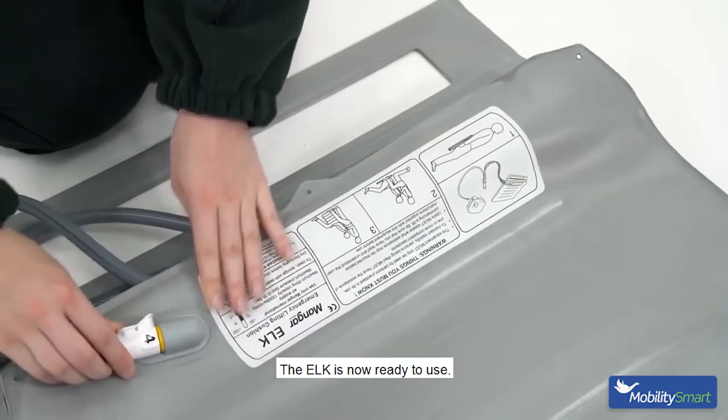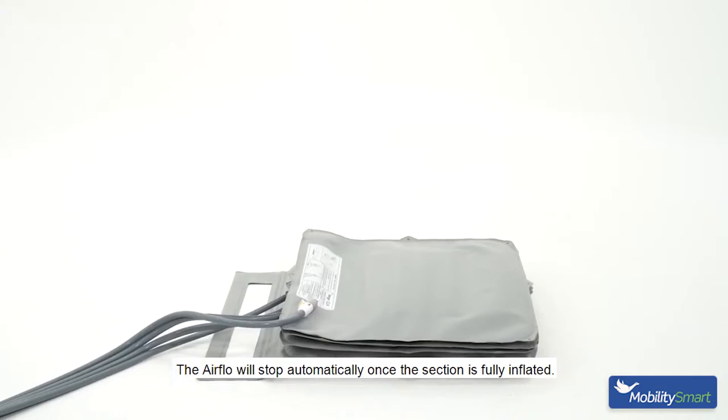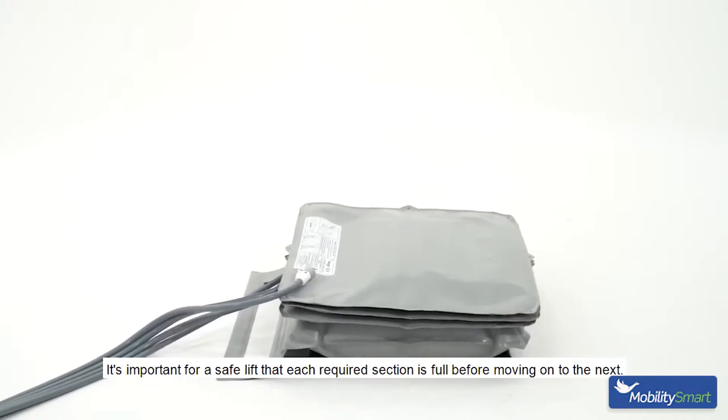The Elk is now ready to use. The first section of the Elk will now start to inflate. Continue to hold button one. The Airflow will stop automatically once the section is fully inflated. It's important for a safe lift that each required section is full before moving on to the next.